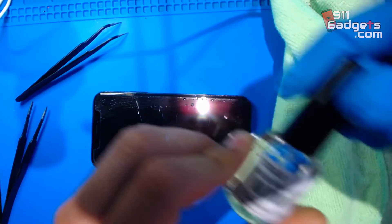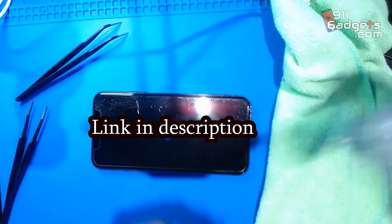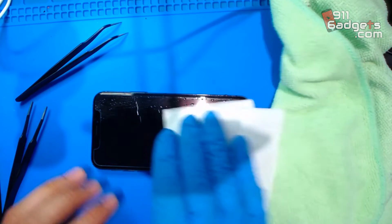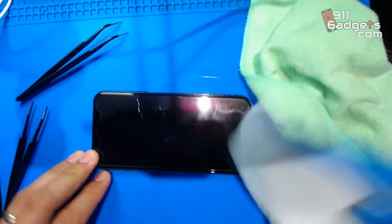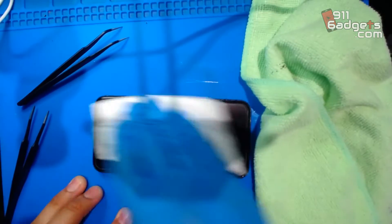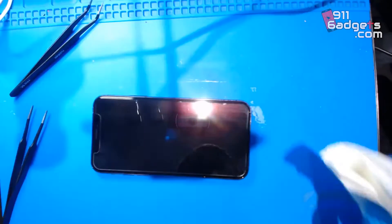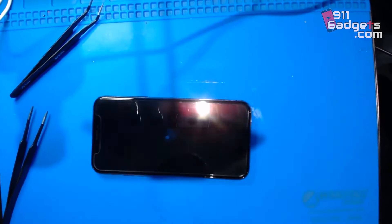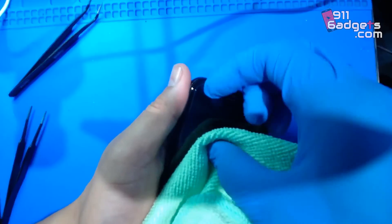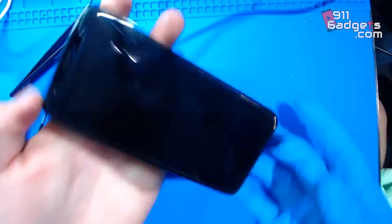This is called a wide edge filling liquid for installing tempered glass. Let me grab a piece of paper towel — I'm just gonna clean it off a little bit and put a little bit of alcohol.